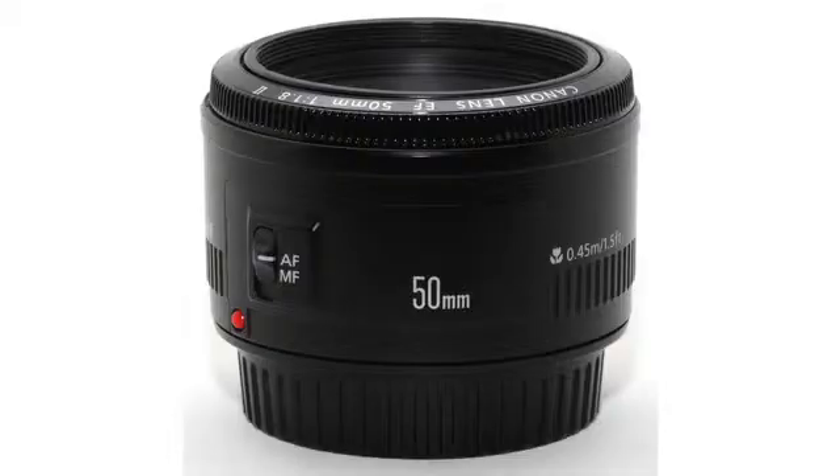Hey guys, I just got a new lens today which I'm pretty pumped about. A lot of the quality of good cameras is good lenses. So this is a Canon EF 50mm 1.8 lens. It's like this big — actually I'll cut away to it.